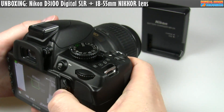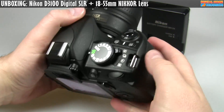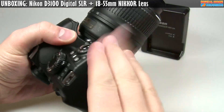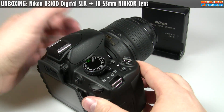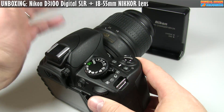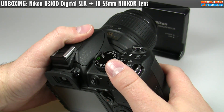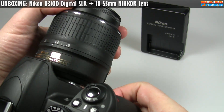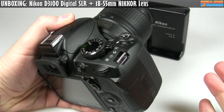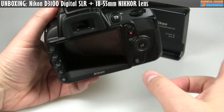The big deal about the D3100 — and essentially probably every Nikon camera coming out from now on — the D7000 has this feature, and the D3100 is the very first camera to have it: continual autofocus during video. I can't tell you how important this is, because with the D5000 I loved the quality of the video but did not love the manual focusing. I was continually having to refocus to keep things in focus, which frankly sucked. So this camera has that feature.